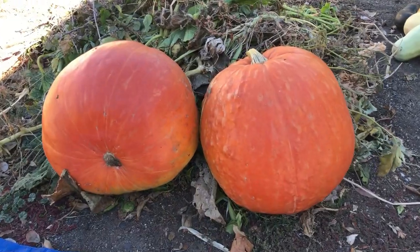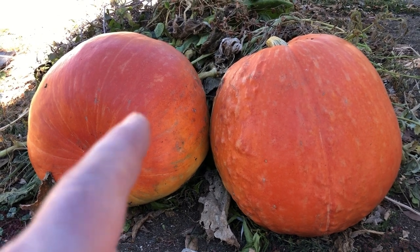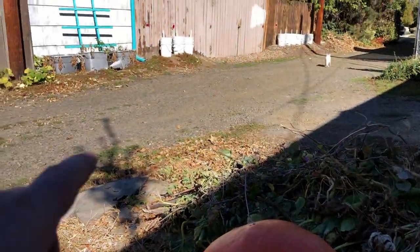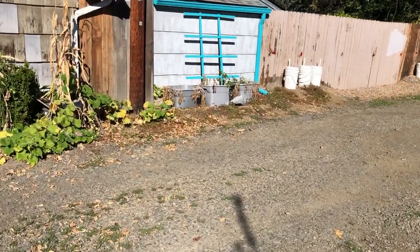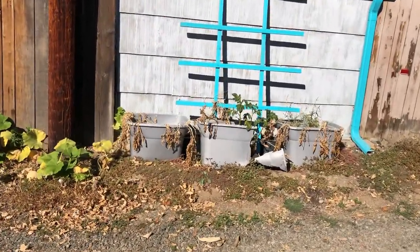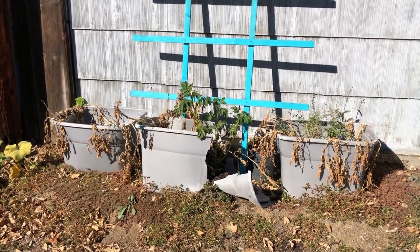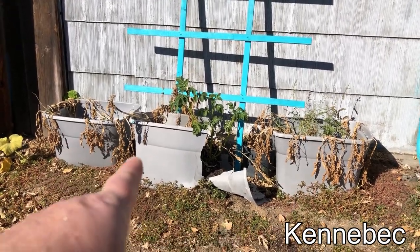Since we're harvesting today, it seemed like a good time to pull up these pumpkins we've been growing this year. Not sure exactly what variety I planted, but we ended up with a couple of really nice-sized ones. But today we're out to get our container potatoes across the alleyway. Usually each year I grow about three different varieties — a red, a purple, and a russet type — but this year I was only able to get one variety called the Kennebec.